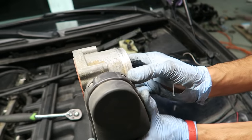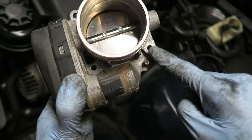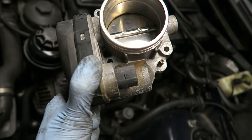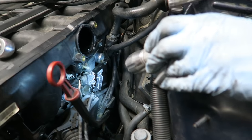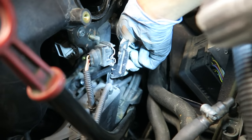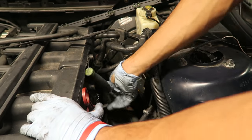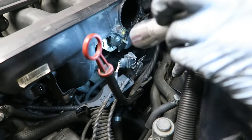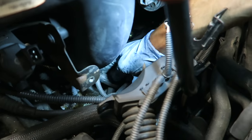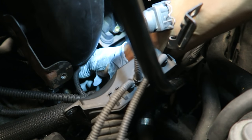Inside the manifold, the throttle body has a bolt at each corner, and the harness nut is the connector we unhooked earlier. The last bolt holding the intake manifold is a 16-millimeter bolt or nut — it was blocked by the throttle body, but now you can see it. Once that nut is off, unhook the last CCV connector, which goes straight to the dipstick — push the two sides and pull down.